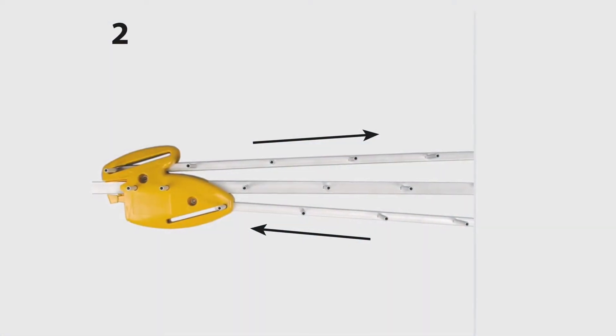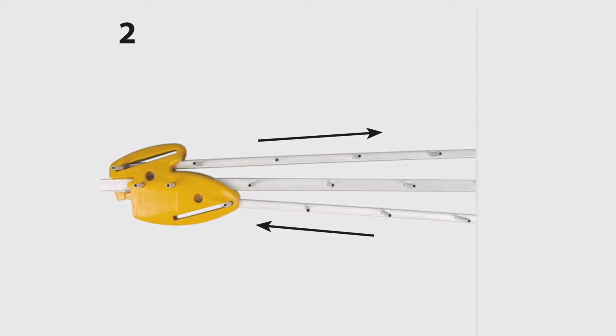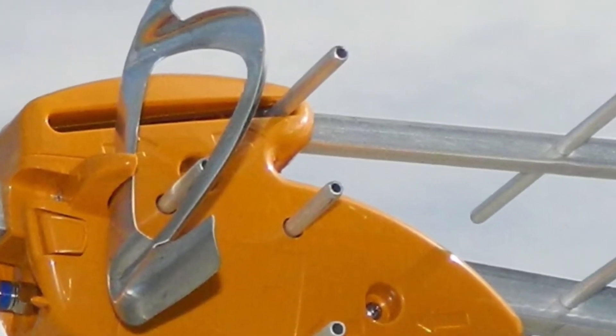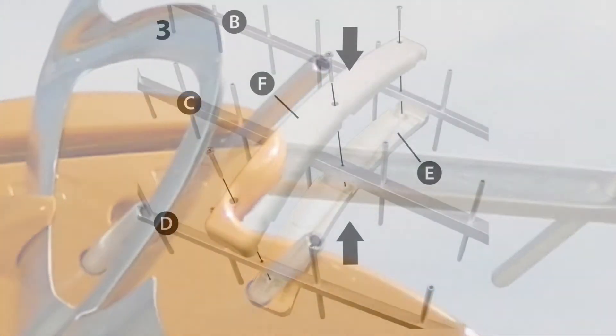What they're trying to do here is tell you to push on the directors so the posts are exactly in line. Here's a photo of the finished antenna and you can see that the posts are right above each other — that's what they're shooting for.